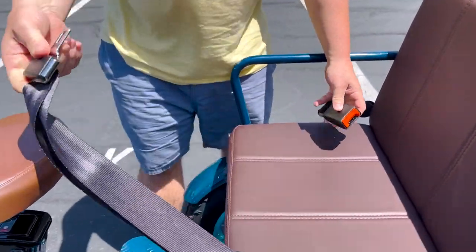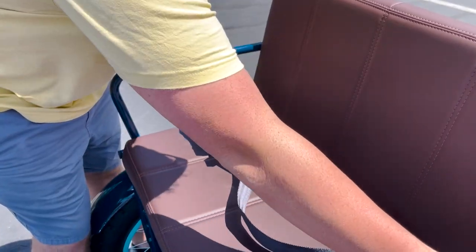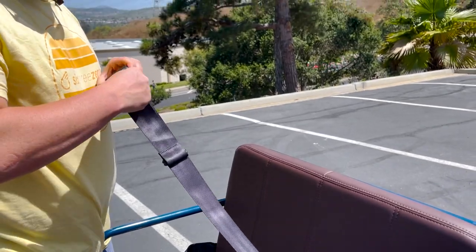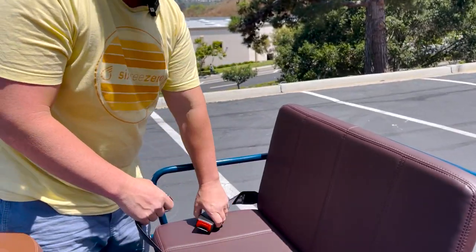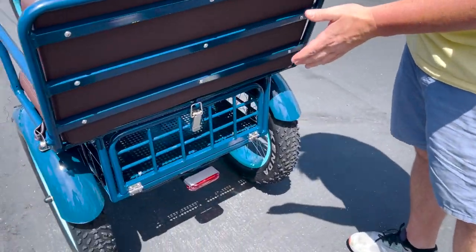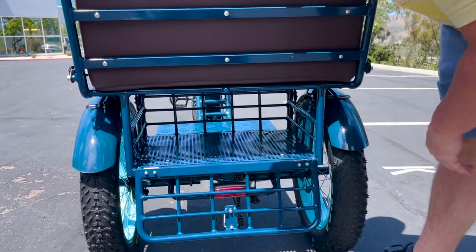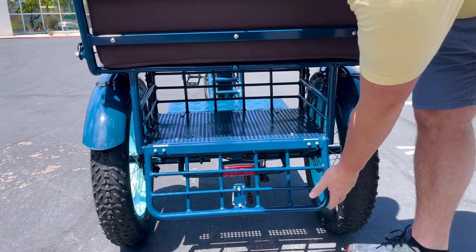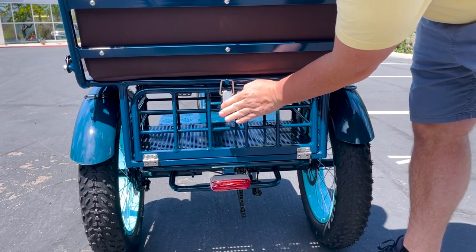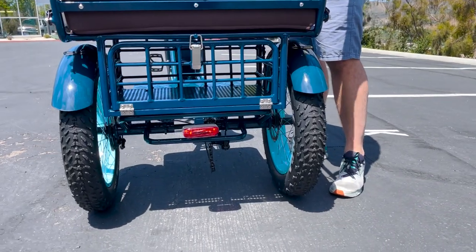To operate the seat belt, it's pretty self-explanatory — you just plug it in, pull this back, then slide it to tighten and pull out to loosen. Coming to the back, you have your basket underneath here. Just loosen this latch and it comes down so you can put anything you need in there for your rides, then it comes back up and you lock that latch back into place.